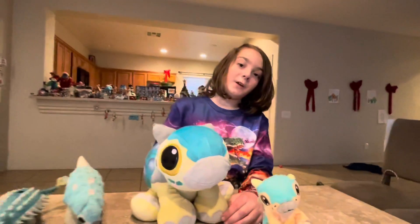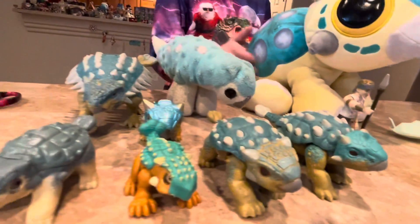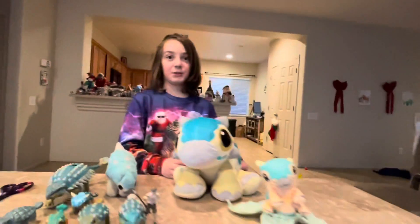Bye! Hope you enjoyed the video. Please like and subscribe, or Bumpy — or your stuffed animal Bumpy — will never roar. So subscribe.